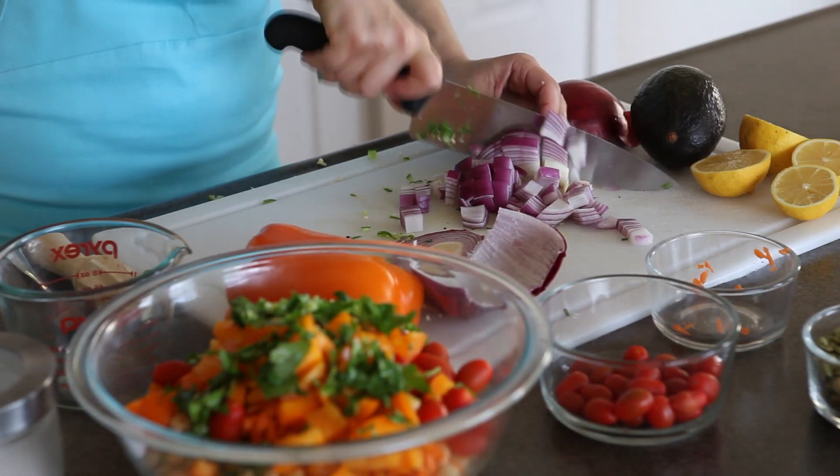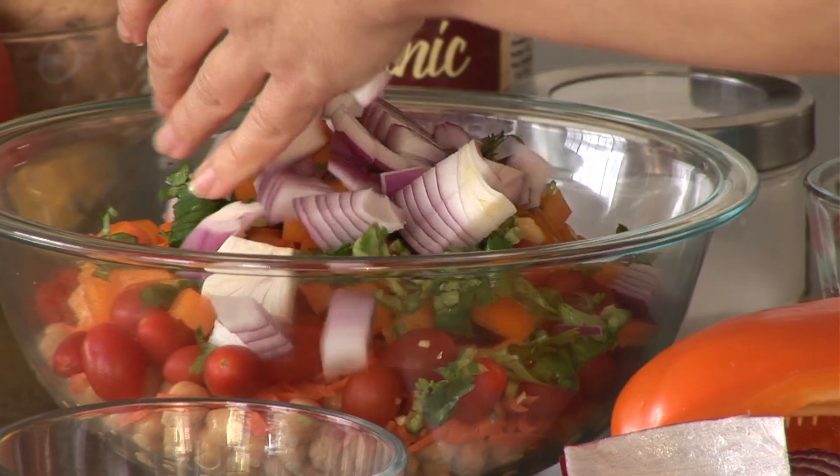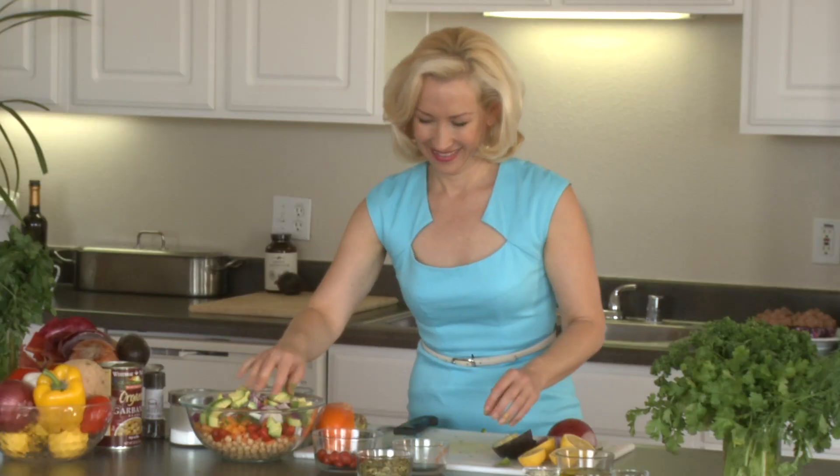I'm going to grab some red onion and do a dice on this — look at the color that's going to add! And what would a Mexican salad be without avocado? I'll do the other half as well.